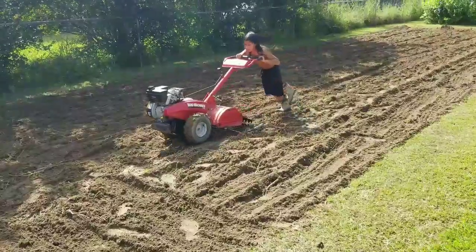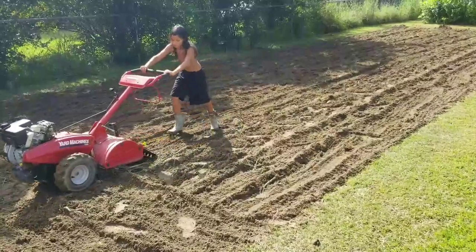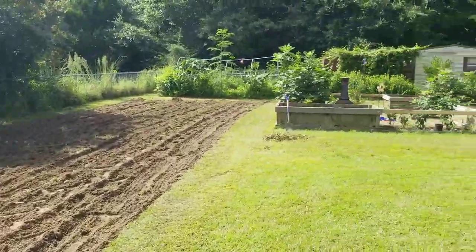We've got to pass over this a few times and then I'll throw down some more lime, and we'll go from there. I'll show you a little bit more of what's going on with the rest of the garden in a minute.